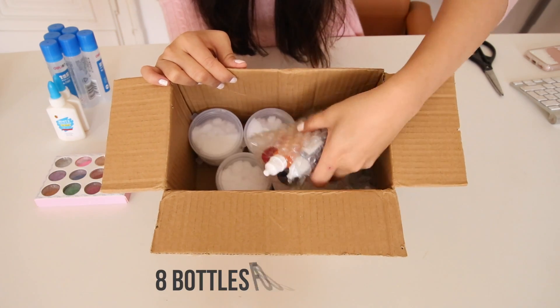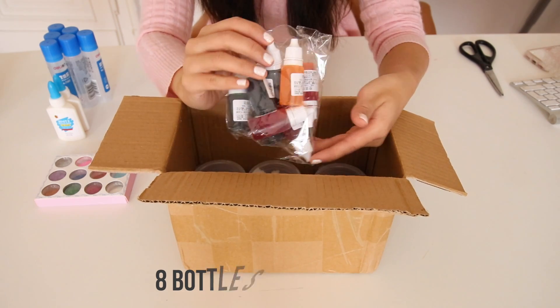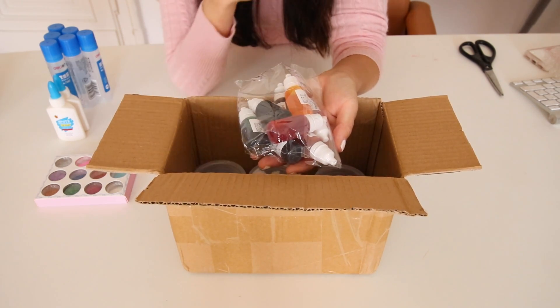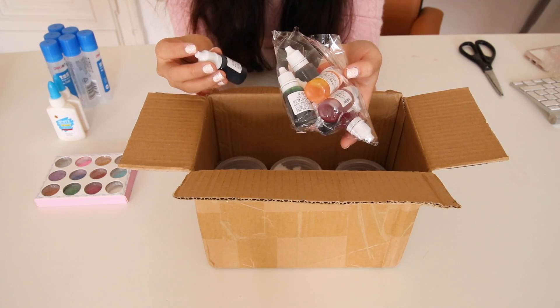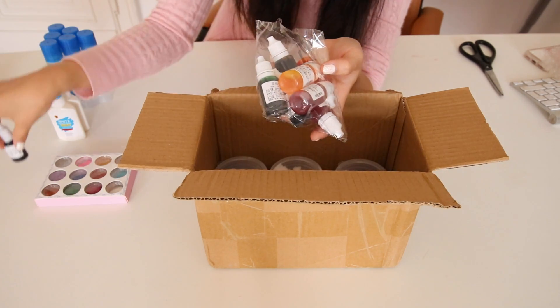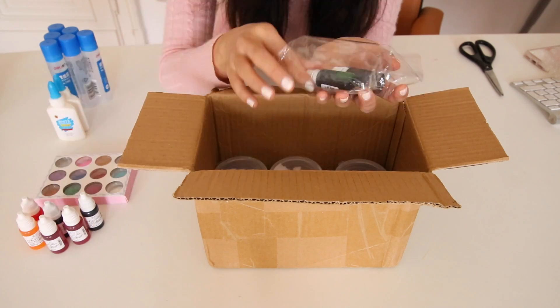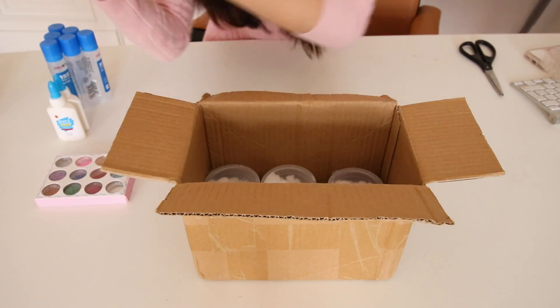The next thing you get is a tonne of food coloring. This is incredible because it will actually last you years, and you can use it for so many other craft projects as well. The labels are written in Chinese — this one says it's black. Here are all the colours you could possibly use for making slime.